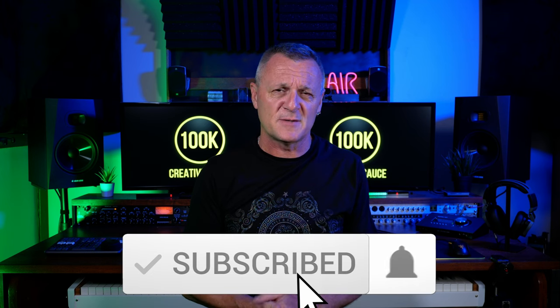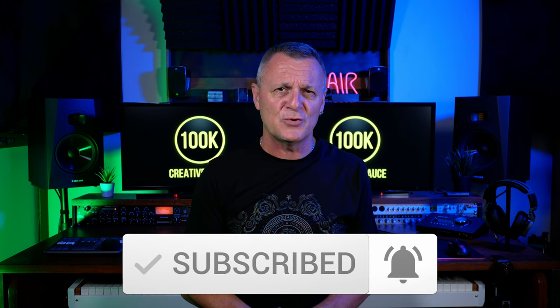But first, let's have a quick chat about what you don't have to do to enter. You definitely don't have to subscribe to this channel, like this video, or leave a comment down below. Now, it may be that you would find this channel useful in the future — in which case, go ahead and subscribe, ring the bell, and make sure you're notified about future episodes. You may want to tell me in the comments which of these prizes excites you the most, and if you just want to say thanks, you could like this video — but you actually don't have to do any of those things.